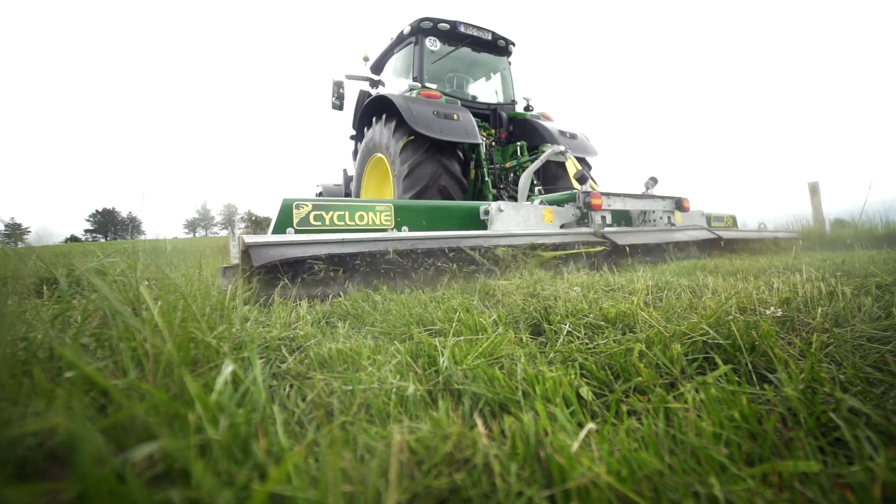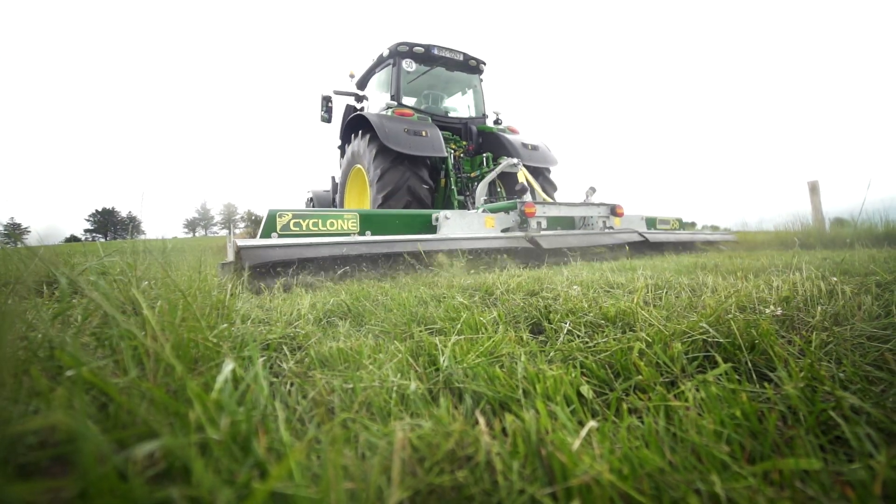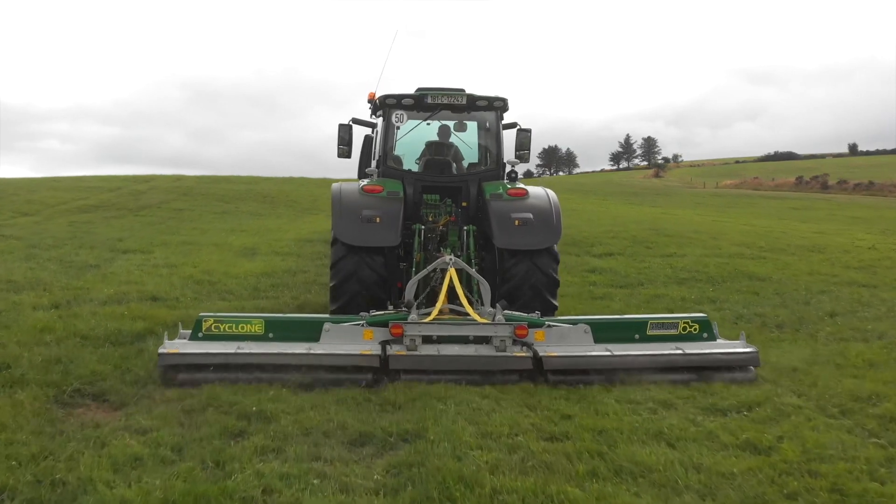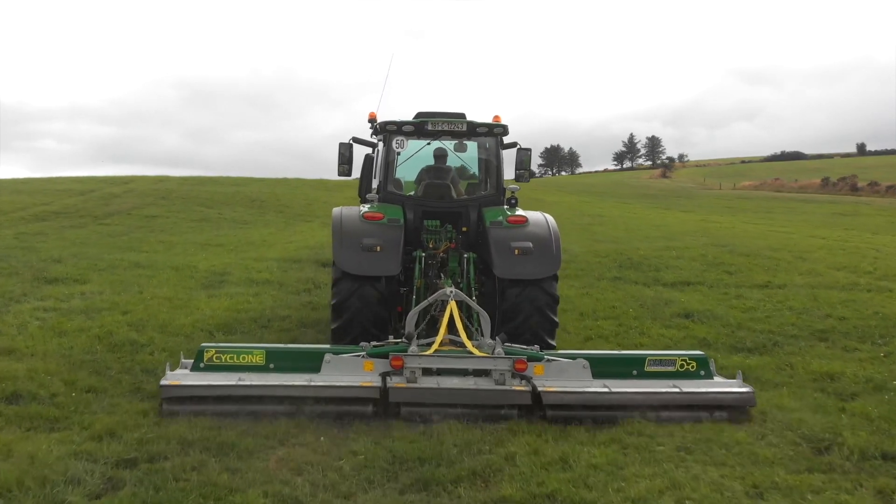On top of that, it actually shredded what was left on the ground. We don't actually send the cattle in to clean up afterwards, because that's the grass they've actually left anyway. So we would shred that, let that go back into the soil, and come back completely fresh. That's why we've been using the major topper since I first came here.